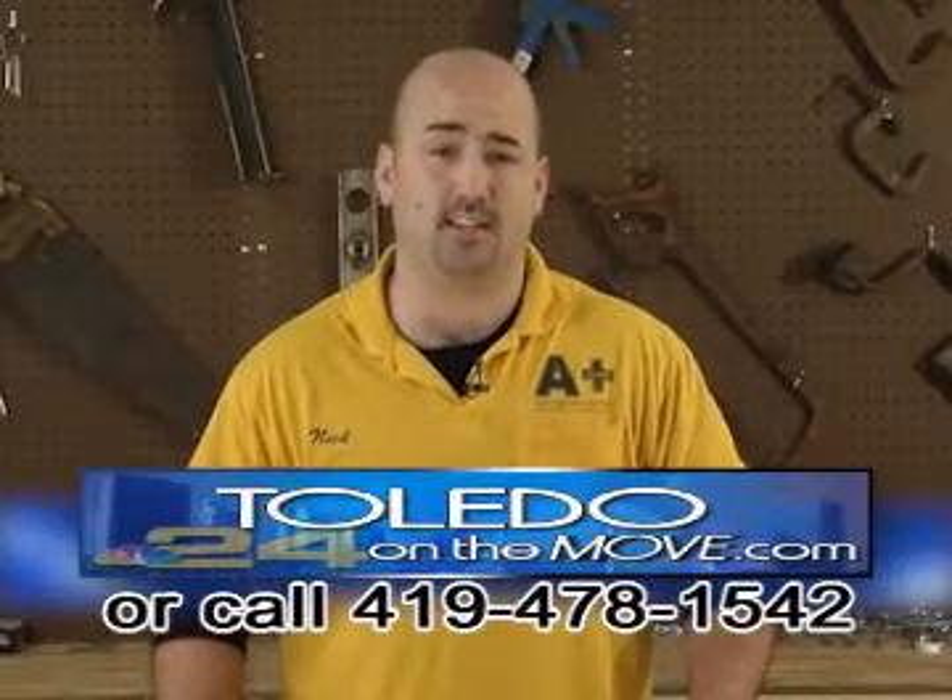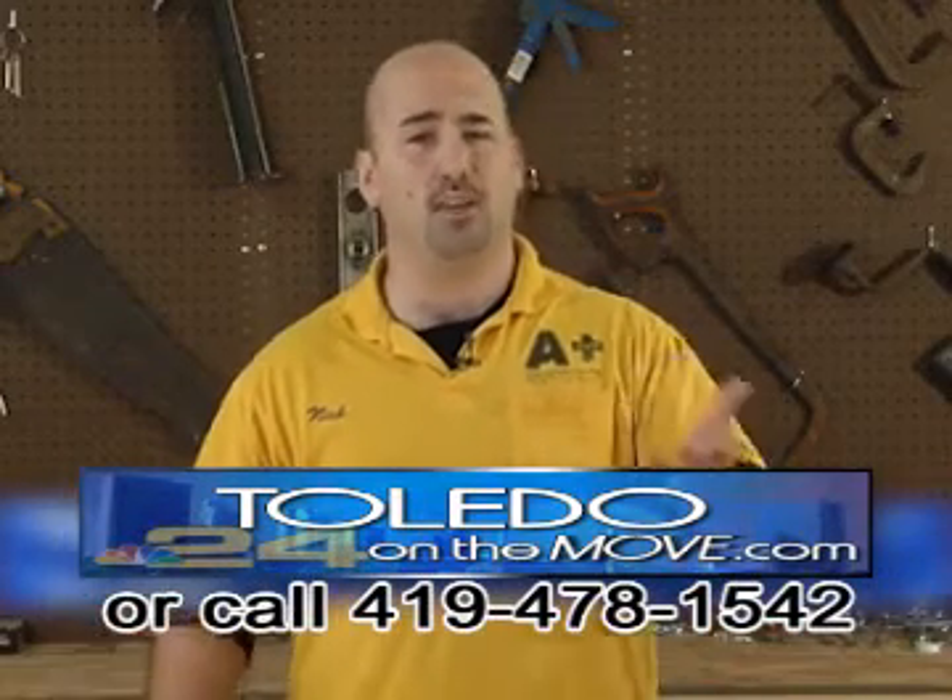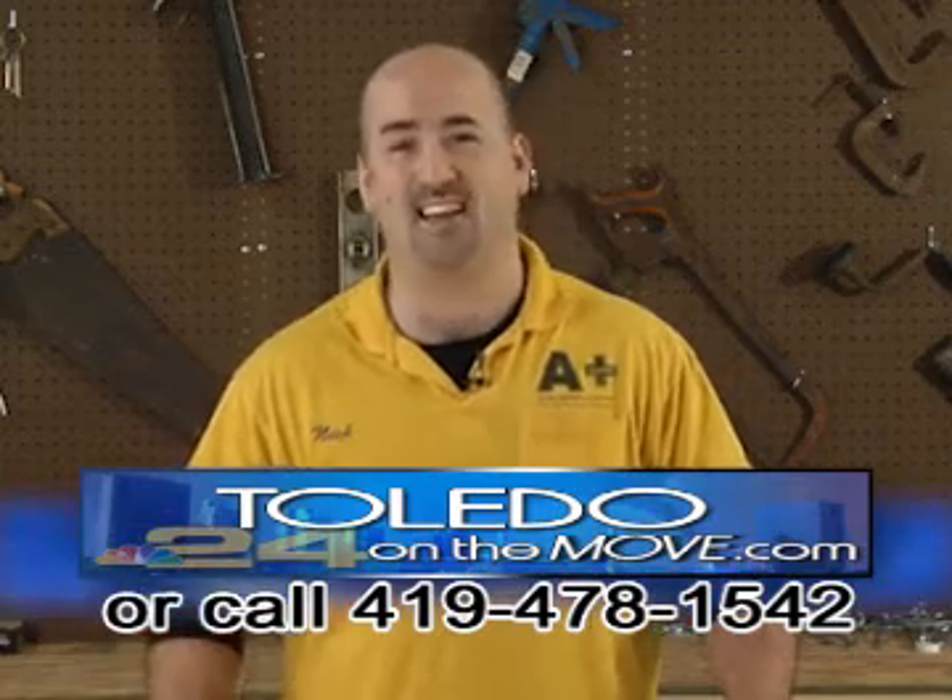If you'd like to see more helpful tips like this, would like a free estimate, or would like to ask your own question, please visit ToledoOnTheMove.com.